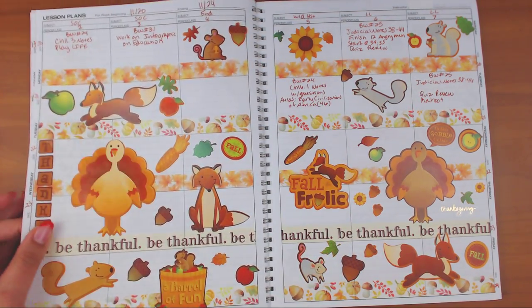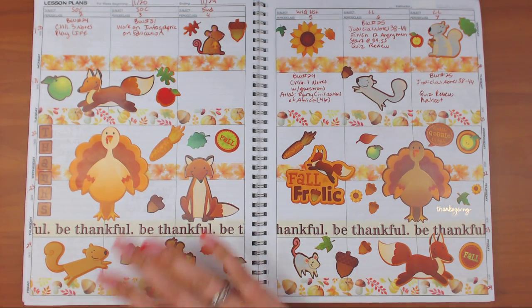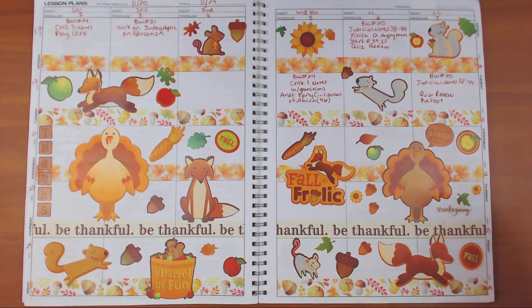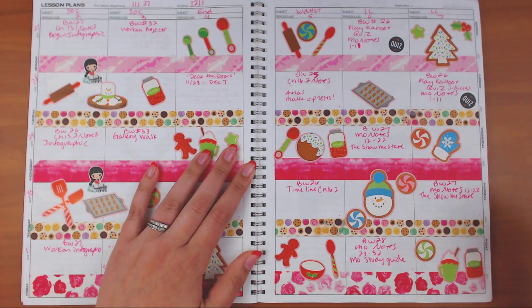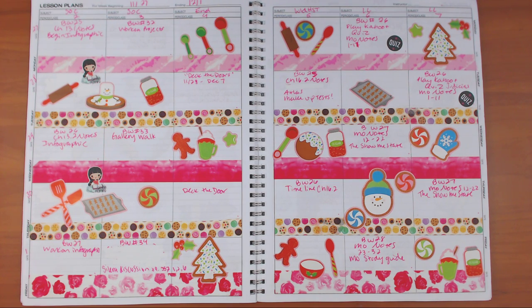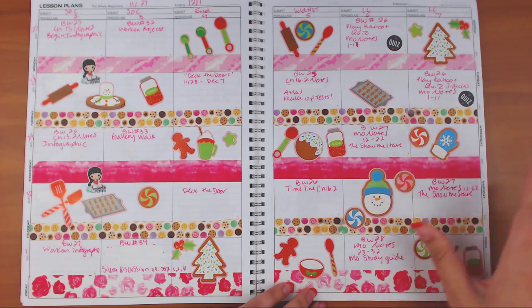For Thanksgiving break, the washi is from the Washi Tape Shop and the stickers are from Michael's. We were out three days so I just decorated the bottom half. The pens I use in this planner are usually Paper Mate Flare because I like to grade with those. The next week is a hodgepodge mess because I ran out of washi — I had a little bit of this and a little bit of that — and the stickers are from the Michael's sticker books.